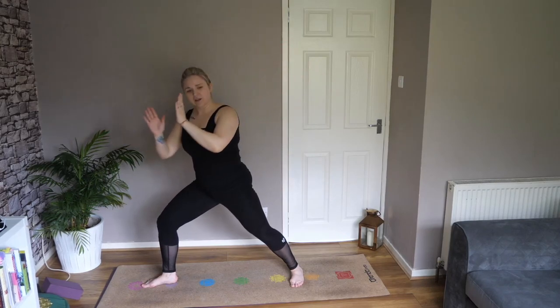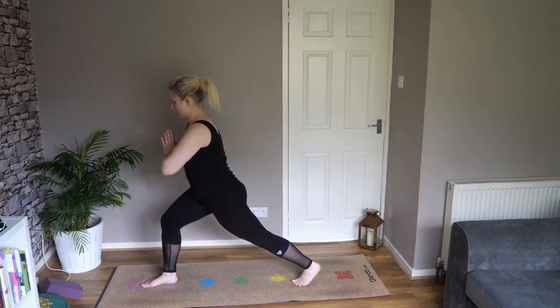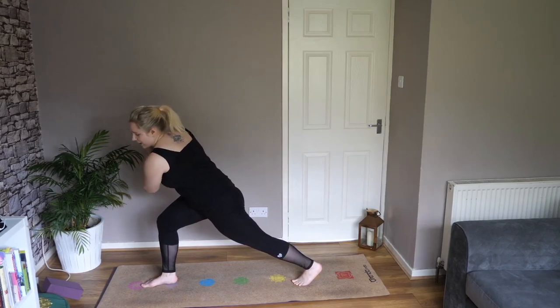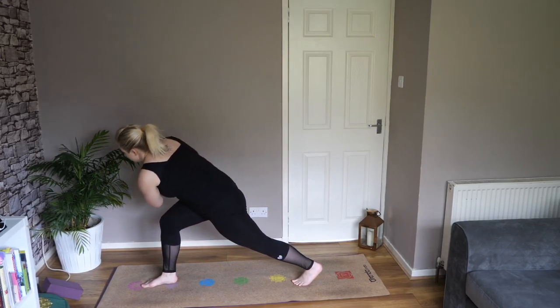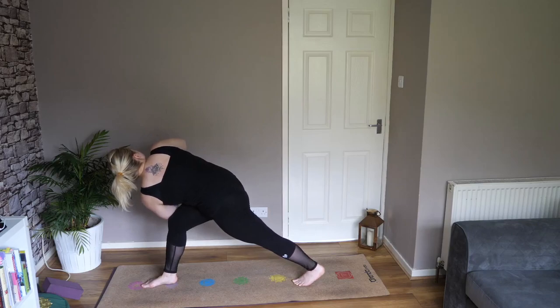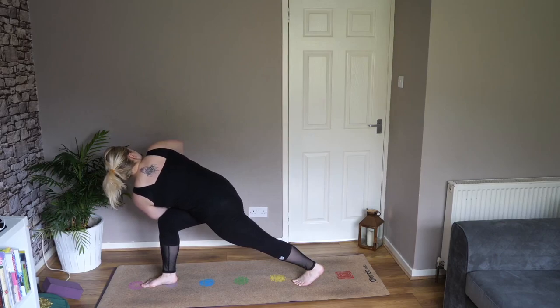As you exhale, bring your hands, lift your back foot onto the ball of the foot. Bring your hands to your heart centre. Lean forward and take your left elbow to the right hand side of your right knee. Lean forward and twist up your chest to the ceiling — send your left heel back and down. Keep that back left leg straight. Engage. Nice lunge on your left knee.